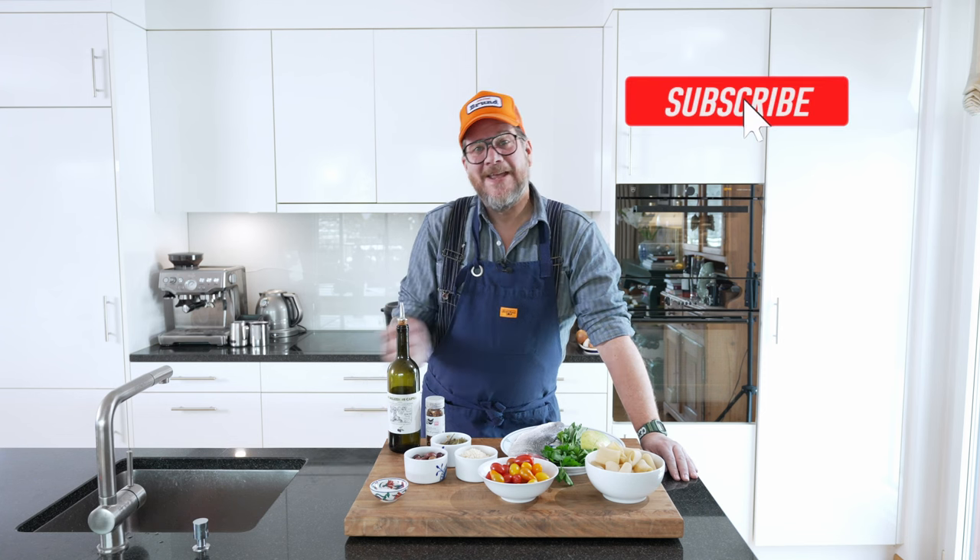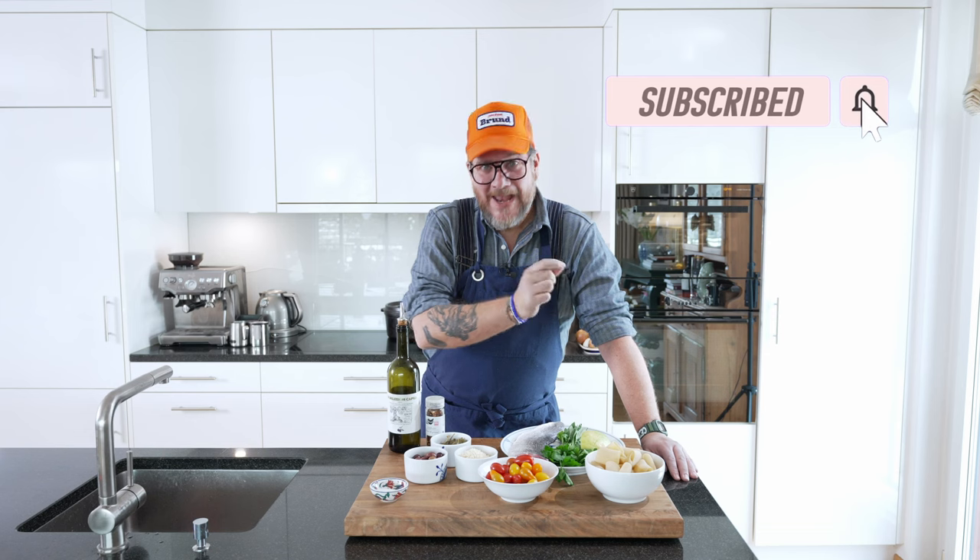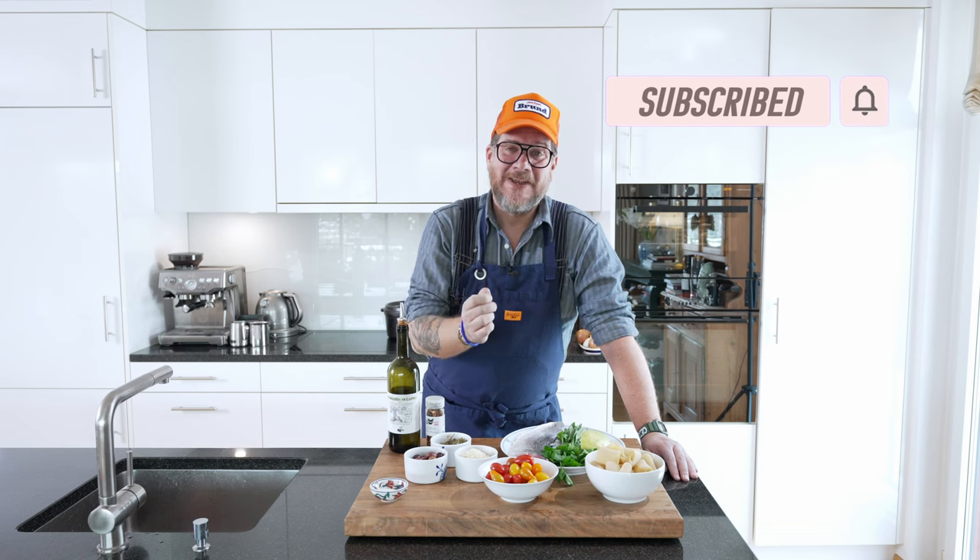But before we have a look at all these ingredients, do me a huge favor — if you're not a subscriber to the channel yet, hit that subscribe button and check the bell icon so that you get the notification every Tuesday when a new episode is online. But now let's have a look at the board.